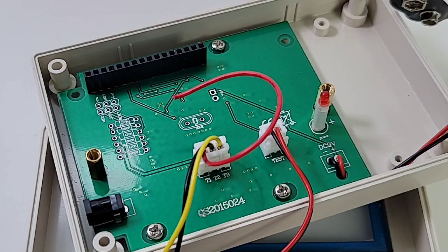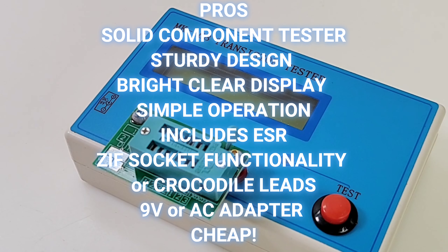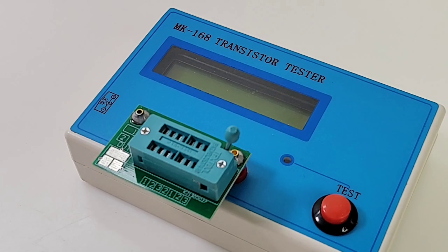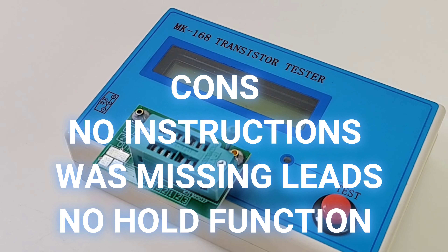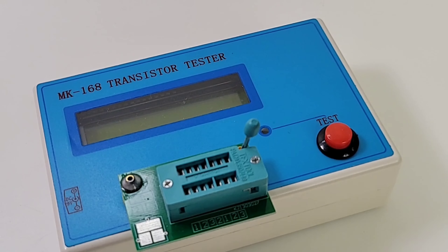There's a bevy of component testers on the market these days — TC1s, LCRT4s, M328s, ESR02s — the list goes on and on. That being said, it's pretty hard to find better bang for the buck than the venerable MK168. Despite saying 'transistor tester,' this is a major component tester that pretty well does it all, at a fraction of what you'd pay for a standard LCR meter. The MK168 is definitely something I always have in my toolbox.